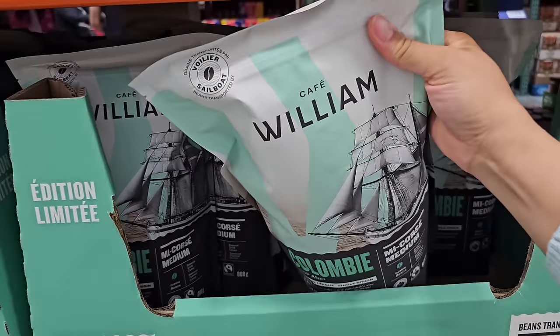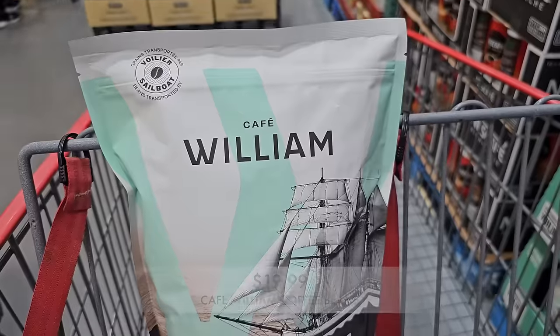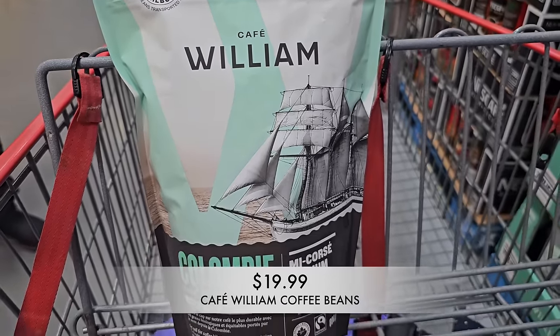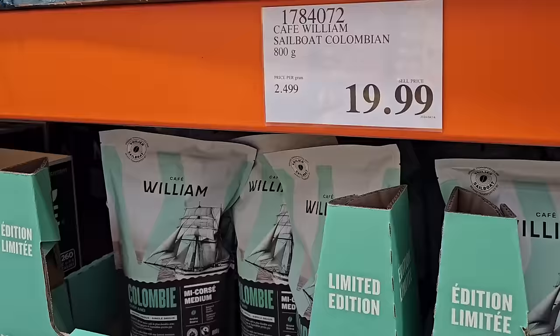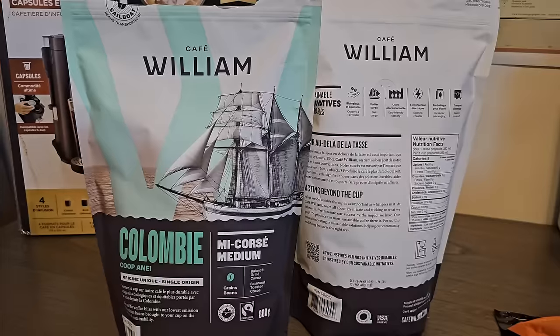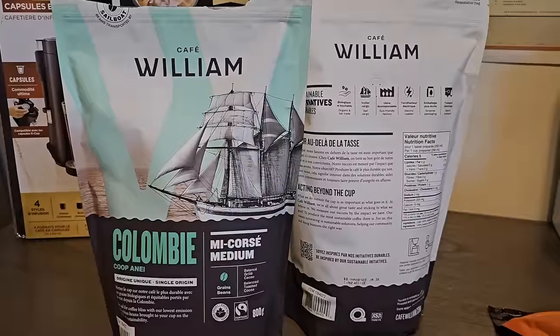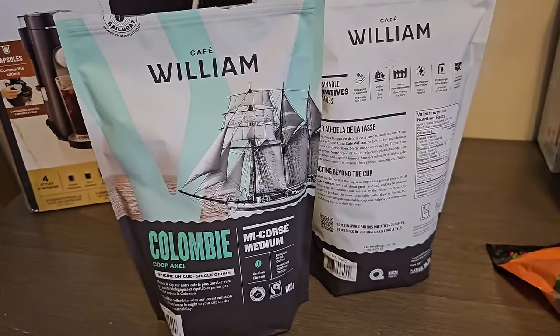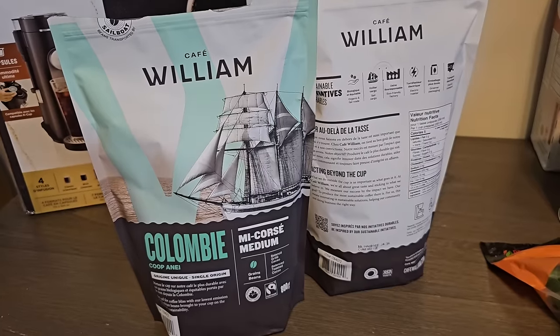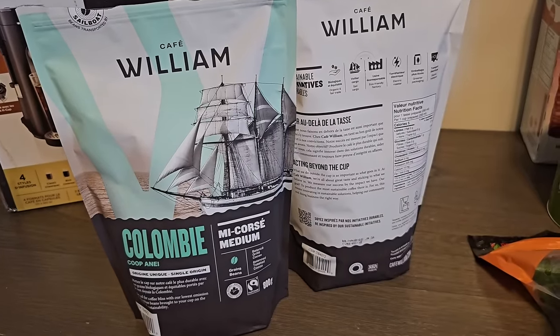Remember that coffee I tried at the sample table a couple months back? I went ahead and picked it up. Cafe William is Canada's first coffee clean shipped by sail cargo at Costco, so make sure you check it out on your next shop. I've been daydreaming about this coffee for so long that I picked up two packs because I don't want to run out. Each bag is $19.99 — definitely money well spent. I love the packaging design and you can learn about their mission on the back too. Thanks again Cafe William for sponsoring this portion of today's video. I'll be back once I'm finished with the haul to share how I make the perfect cup. This coffee is so delicious — I highly recommend picking it up on your next shop.